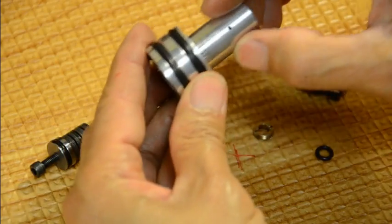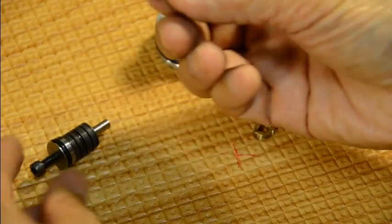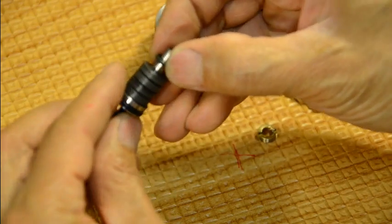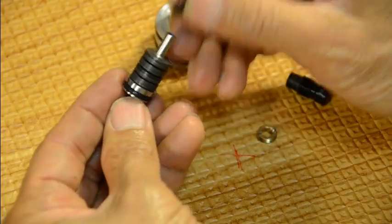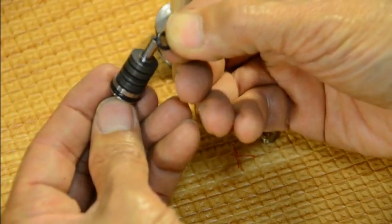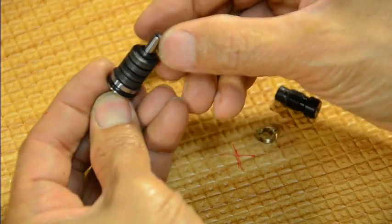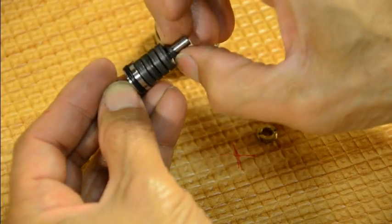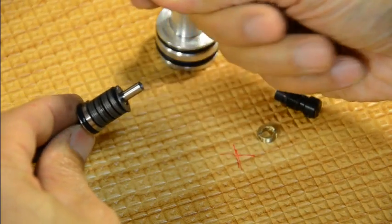Inside this piece here is an o-ring. This o-ring seals the rotor assembly of the regulator. I've repaired quite a few of these — this o-ring wears out the most because it flexes and it holds both unregulated and regulated pressure, so it does a lot of work.